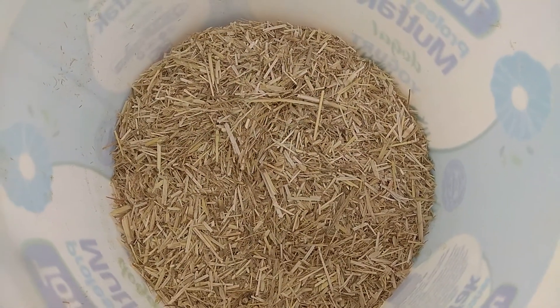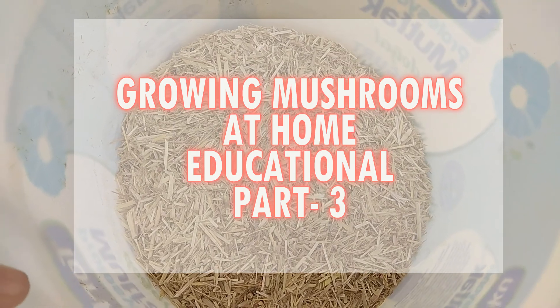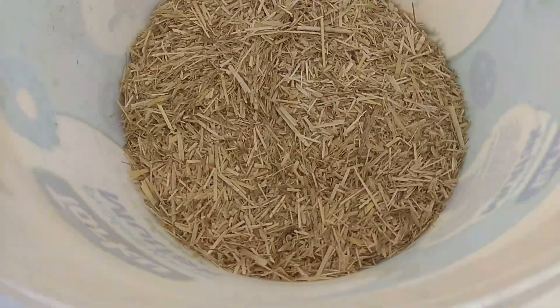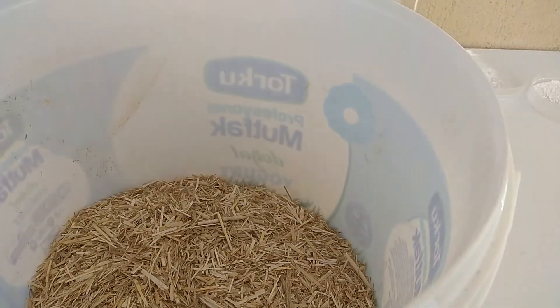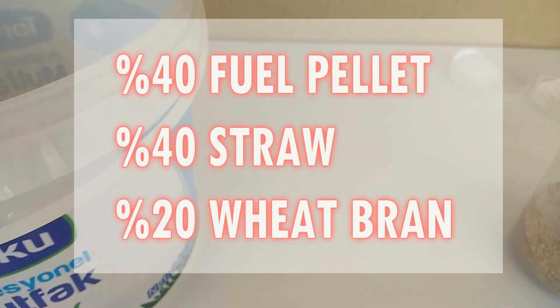Hello everyone! Welcome to the third part of the mushroom growing training videos. In the first episode, we used only straw. In the second, we used a mixture of wheat bran and straw. Now, we will use fuel pellet and straw together.